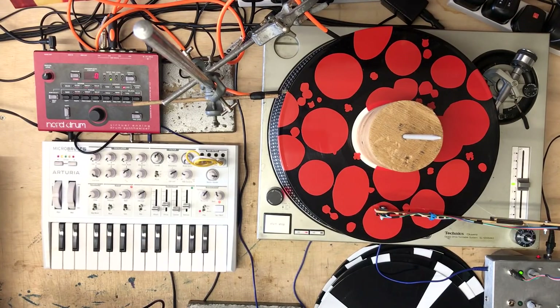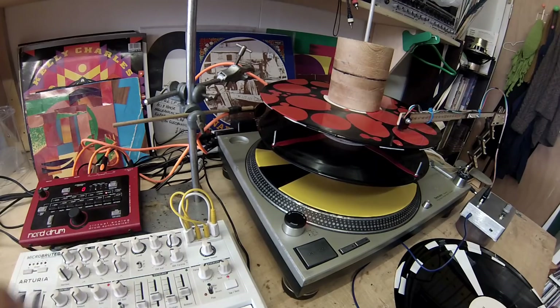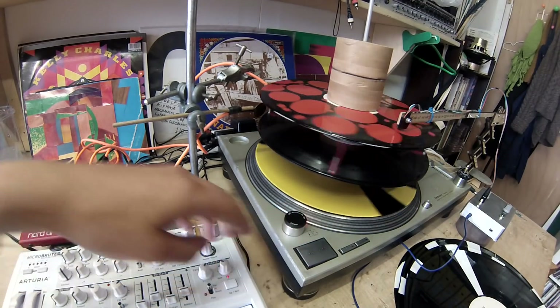What's great about using the Micro Brute in this way is that by hitting any note on the keyboard you can change the note that it's playing.